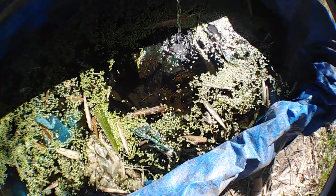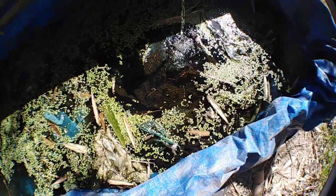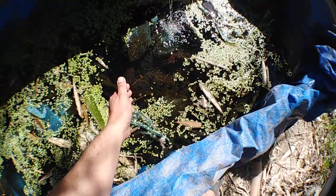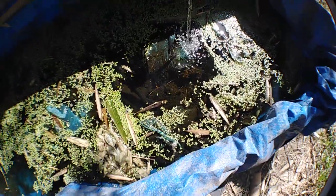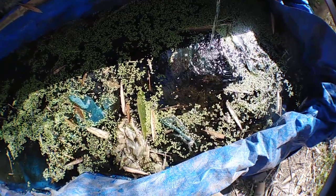That is my mechanical filtration media — the old mosquito net. It functions the same as expensive filtration media, trapping large sludge and poo from the koi. And then the duckweed serves as my biological live filter media.